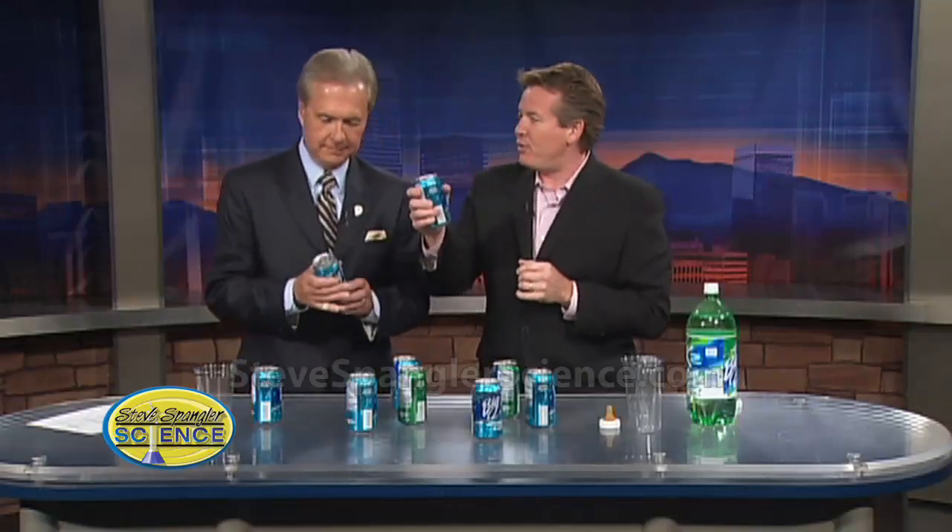Take your can of soda. This is the universal language for any kid — you just look at a kid and go like this. What's this? Try it. Get up here.